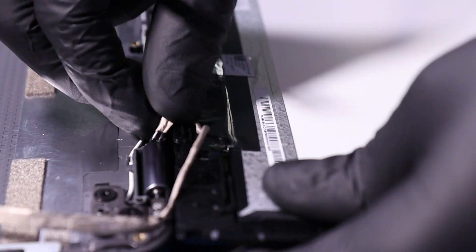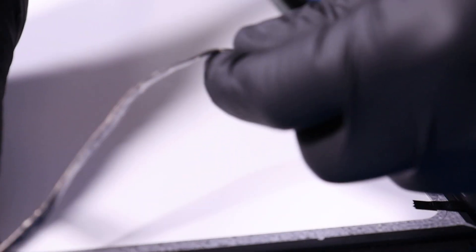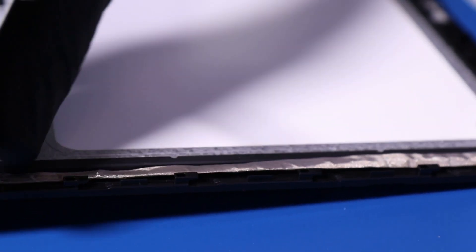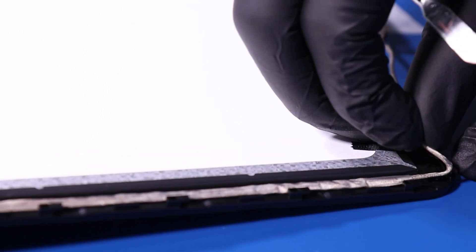This also can take a little bit of time so we're going to fast forward through it. Re-apply the camera cable to the side of the module and finish inserting the camera cable back into the grooves. We're going to fast forward through this as well. Replace the camera back into the module and replace the tape.